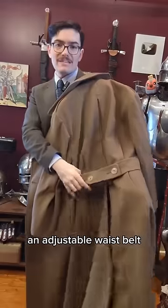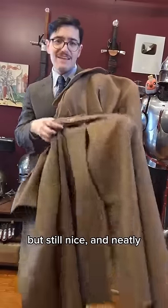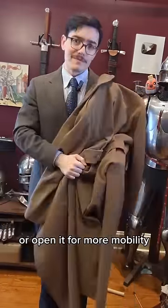An adjustable waist belt, which isn't that uncommon these days anyways, but still nice. And neatly we have a button-closing vent in the back so that you can close it against the wind or open it for more mobility.